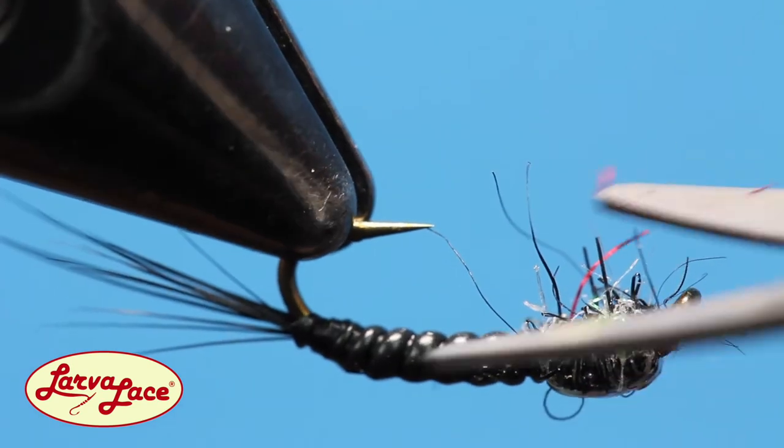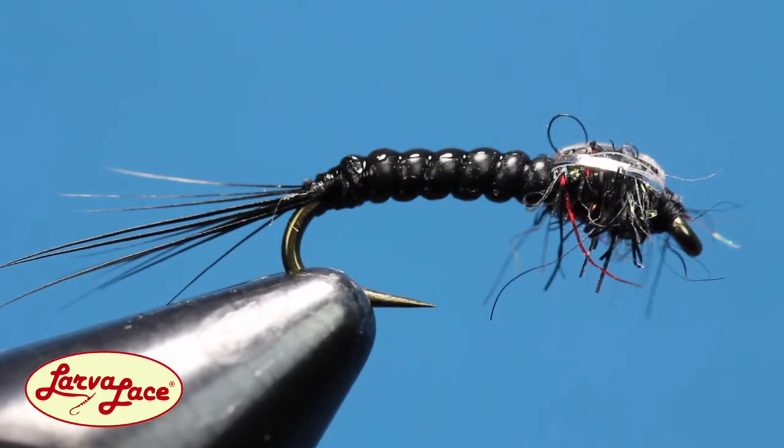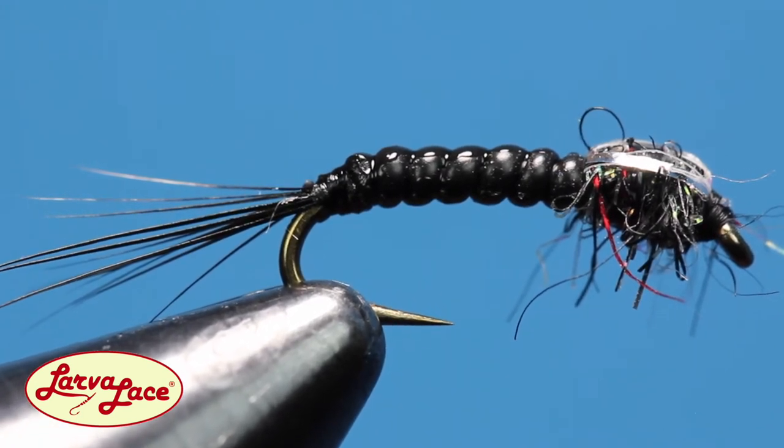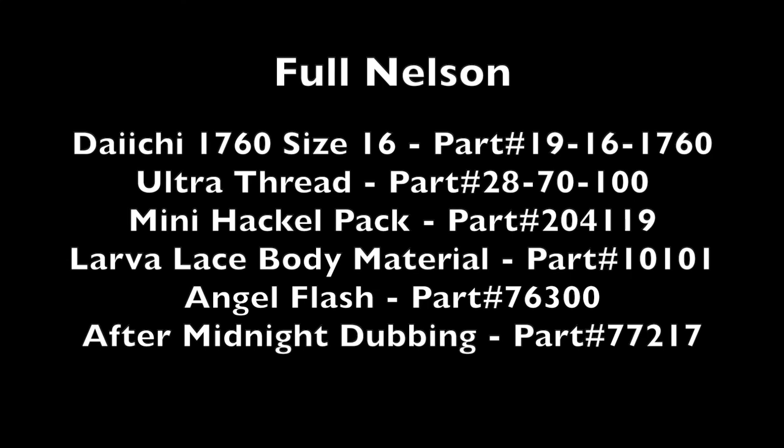Not only is the Full Nelson a really fun fly to tie, it seamlessly crosses over from a Baetis nymph to a midge pattern with no additional effort. Tie up some today and make sure you ask your local fly shop about original larva lace products and visit HagansFish.com for more information and tying videos.